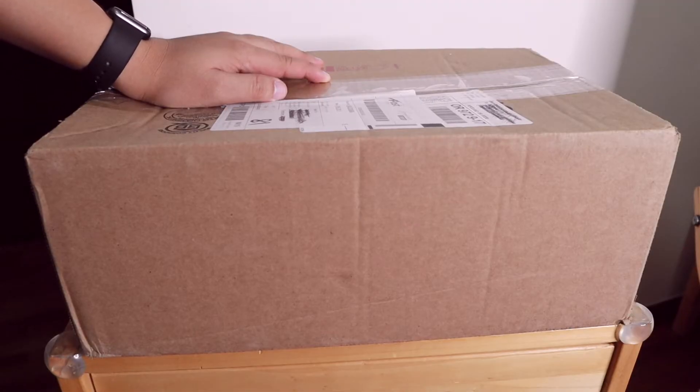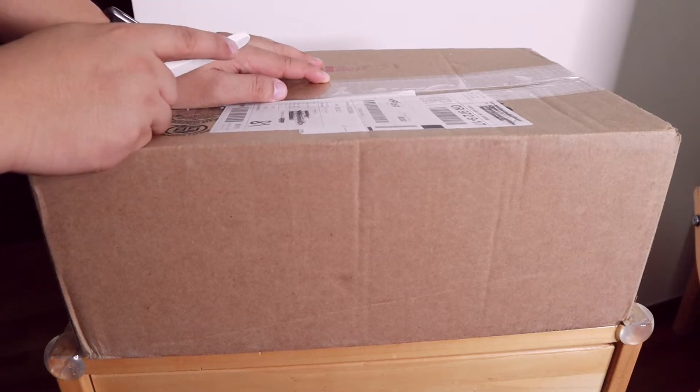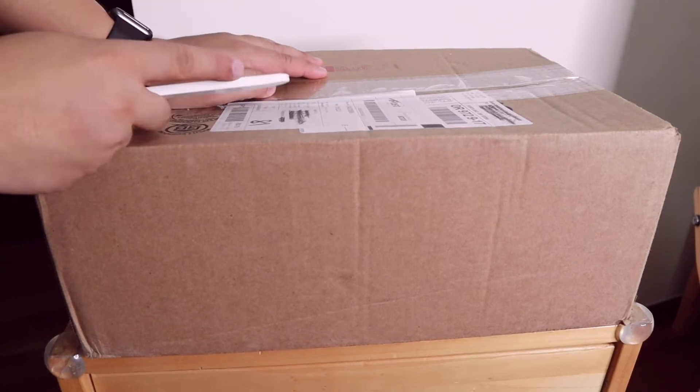Hi everyone, Floyd here and welcome to my vlog. This is the channel where I talk about my sneaker collection, my travels, and also some tips and how-to's. For today's episode I'm going to unbox my recent cop.